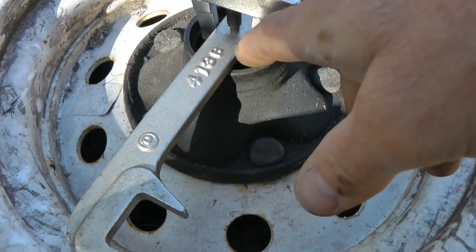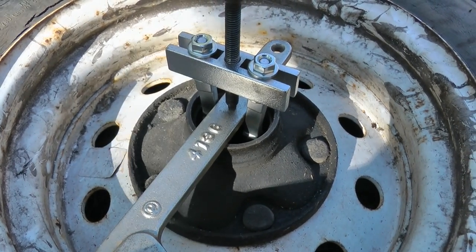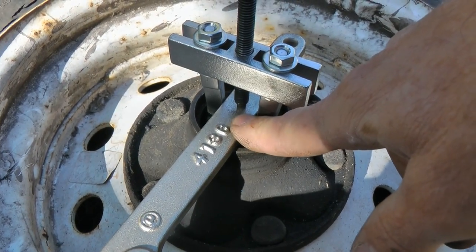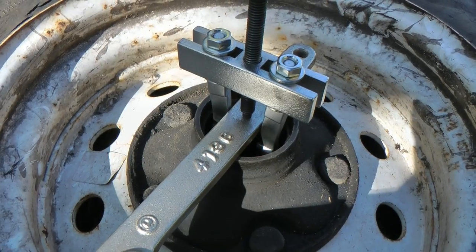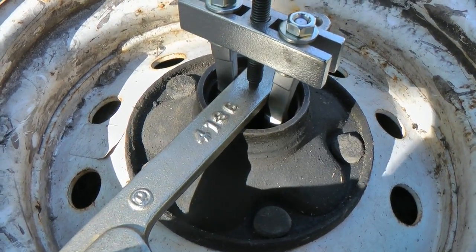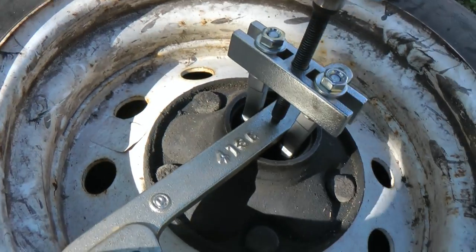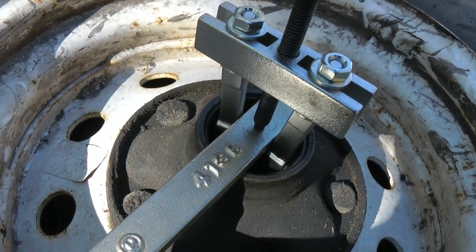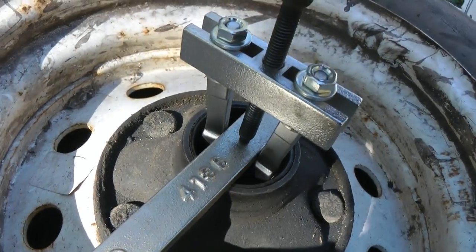What I found was the inside race inside the hub, which I thought I could just reuse, is really scored up and bumpy because of it tearing up the old bearing. So I'm trying to use this puller to get that race out. I had a little trouble finding a strong enough metal bar to put in there. These are the little hook things that I've got in there, and now I'm just trying to see if I can get it to come out — just slowly seeing what breaks here first.